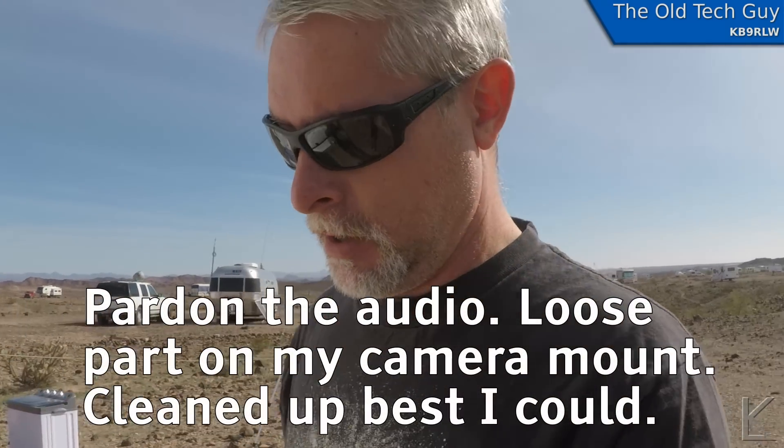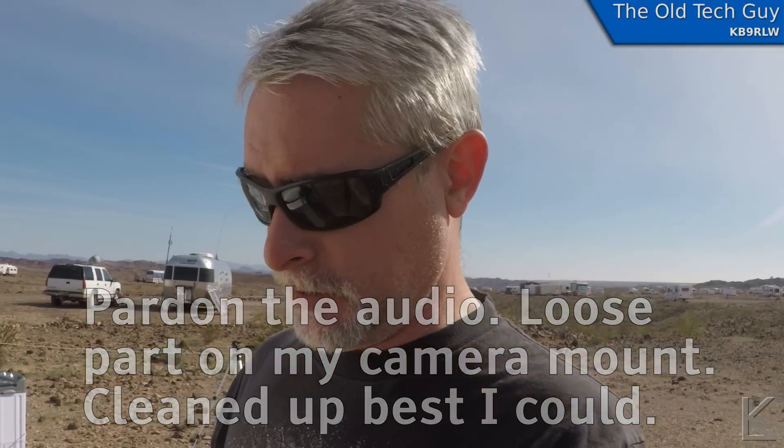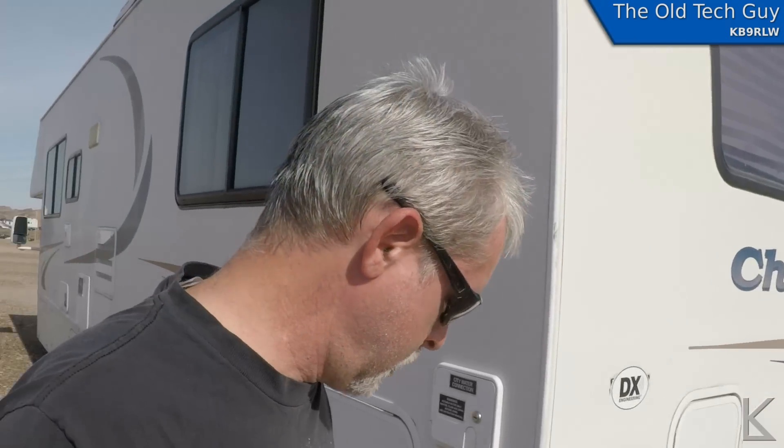Good morning! It's a nice warm sunny day here in the desert, already up to about 70. I'm going to do some laundry because I'm going to dump my tanks today. Since I'm going to be dumping my tanks and refilling my water anyway, why not get some laundry done with the water I've got now?